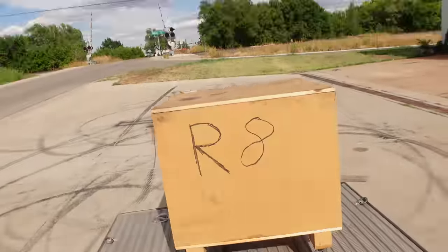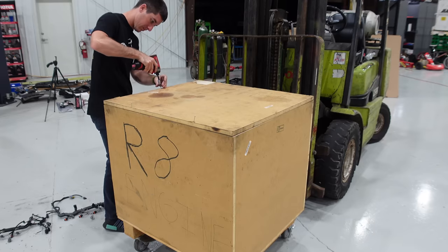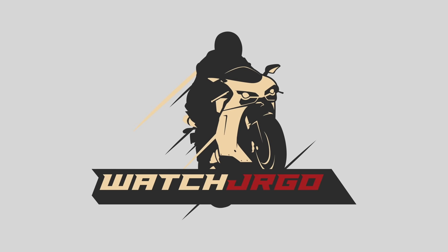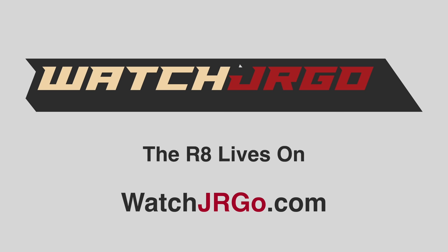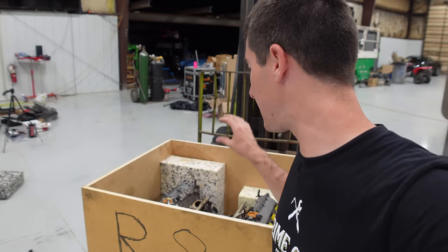On today's episode of WatchJRGO, tearing down a $20,000 supercar engine. I am WatchJRGO and today I'm here with my $20,000 R8 engine. This is the bad one that came out of my old 2008 gated manual twin turbo R8.